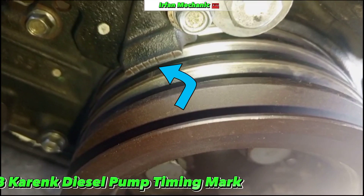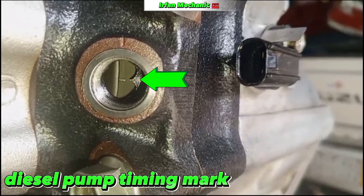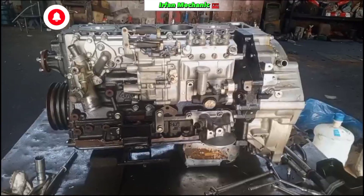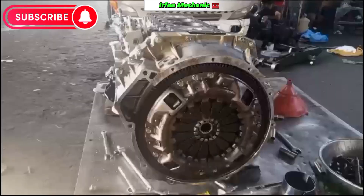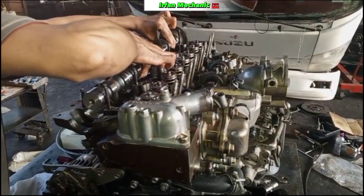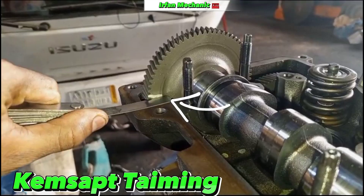Carrying diesel pump timing mark. Diesel pump timing mark. Carrying top. ChemSAP timing.